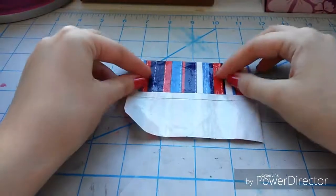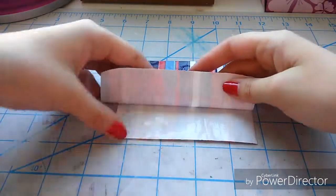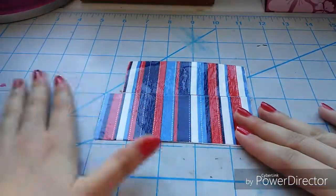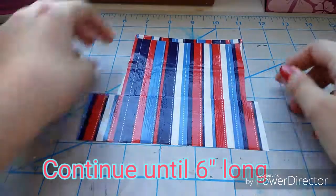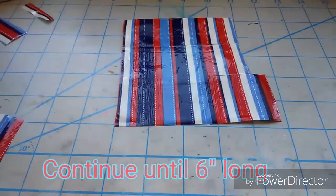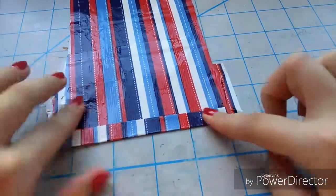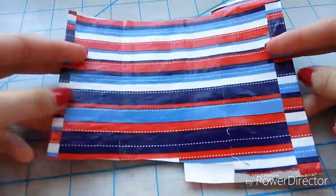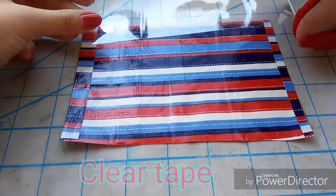Then you're going to flip that back over to add more tape to the side, and continue working downward, overlapping the strips until you reach six inches. Once you reach six inches, you're going to leave a little bit on the bottom, and whatever is left over you're going to fold over for a rounded edge.